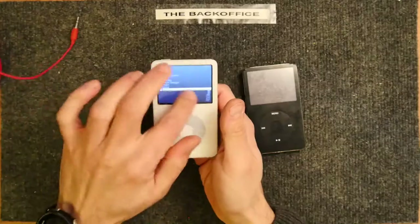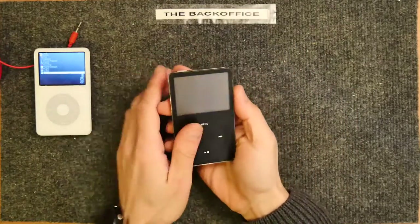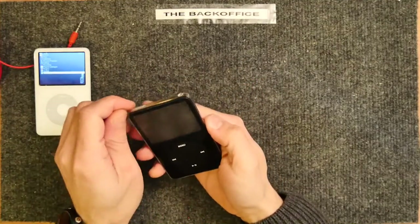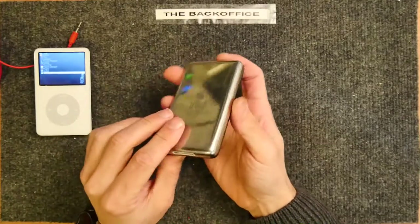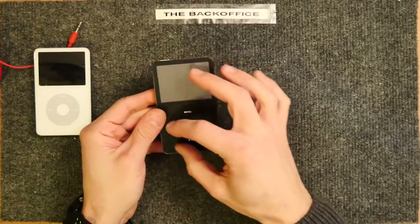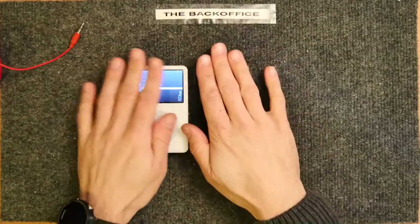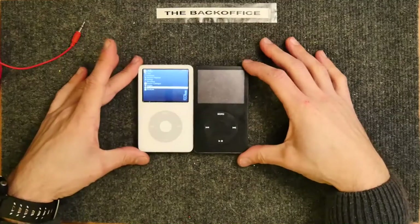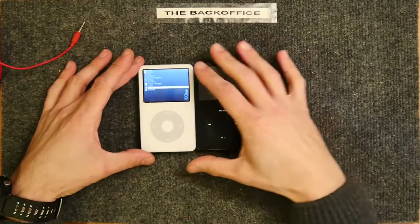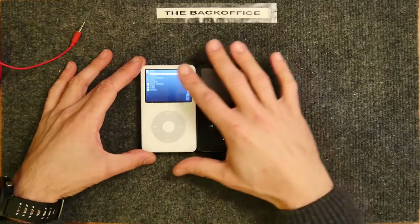I'm going to hook up this speaker in a moment and show you that. But before I do, I've got another iPod here — this one looks a little scuffed. This is a Rockbox one as well, and the issue with this one is that the battery has become so low that when I try to charge it, it won't charge anymore. I think the battery itself has become dead, so I'm hoping between the two we can get at least one working one.